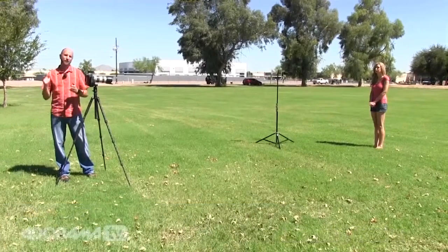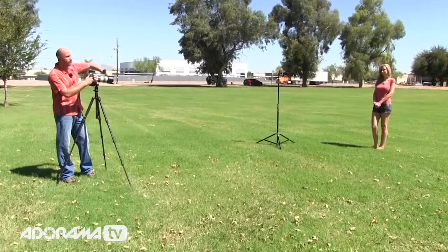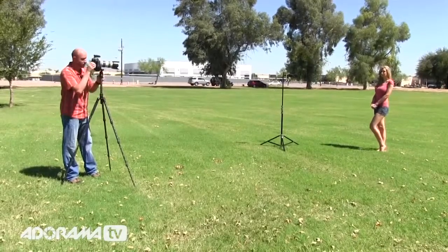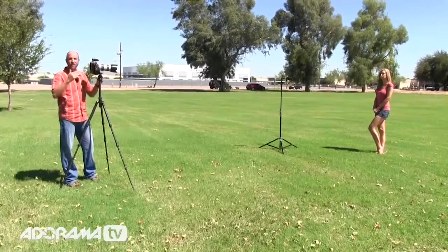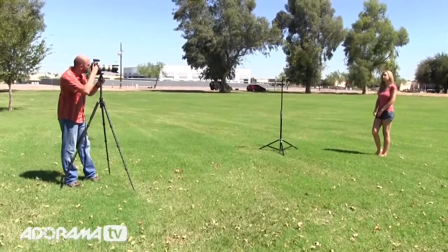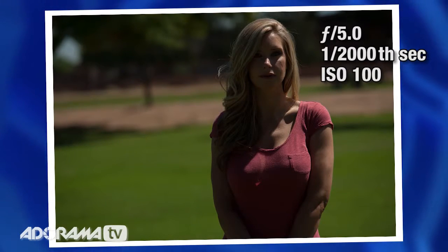What we need to do is get past sync speed — shoot at much higher shutter speeds so we can underexpose the ambient light. I'm going to leave my aperture at f5 for shallow depth of field and increase my shutter speed all the way up to about 2,000th of a second. That shows me in my internal meter that I'm underexposed by two stops — really dark. I take a picture and yes, everything is really dark, underexposed. Basically we've overpowered the sun by underexposing the sun. That's how you do it.